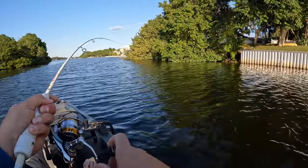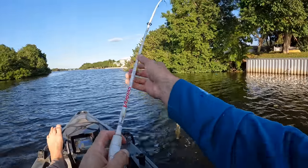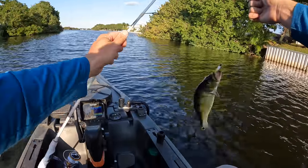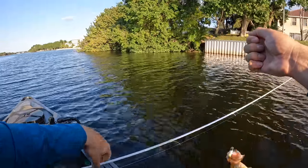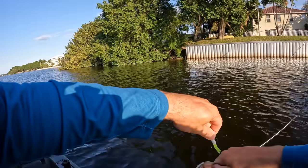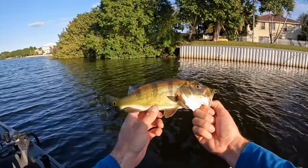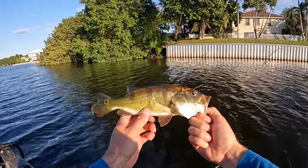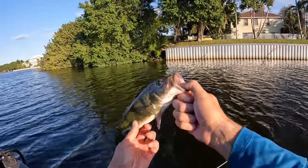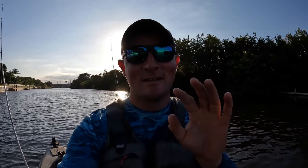I got hit right then! I was cranking my line in, I was about to reel up and get the next cast off, and we got the first one of the trip here. Small peacock. Tiny thing. That's fish number one as he flops out of my hand. No skunk on this trip, y'all. We're on the board. Nowhere to go but up from here.